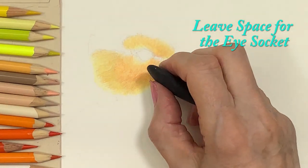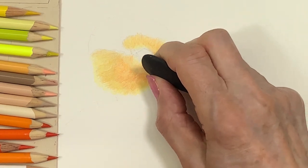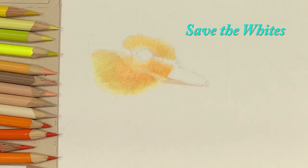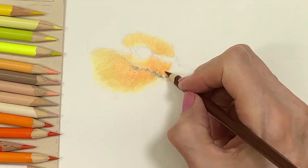Remember to leave plenty of space around the area of the eye, so that the eyelids can be properly drawn in. It's important to save the whites. Doing this will put the necessary depth into the eye socket when you color this important eye area.